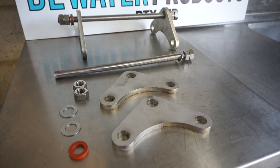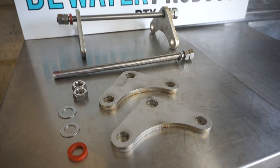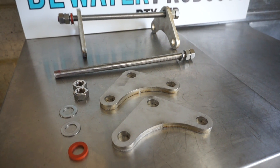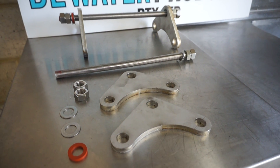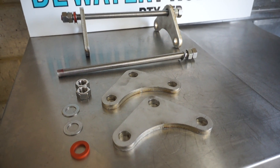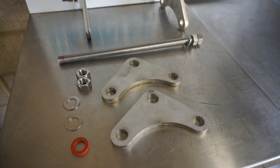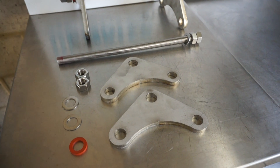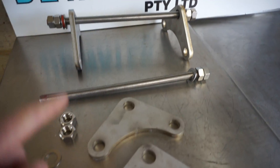This is a quick video to show our 316 stainless steel control rods for rubber expansion joints. We'll match 316 stainless steel flanges of different flange specs. Here's a complete one.